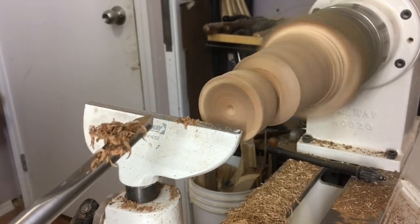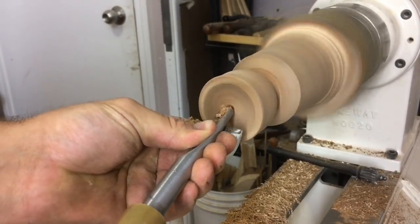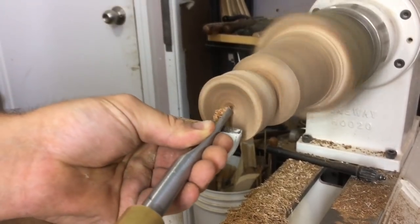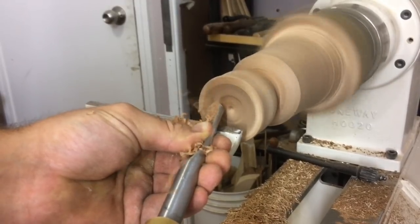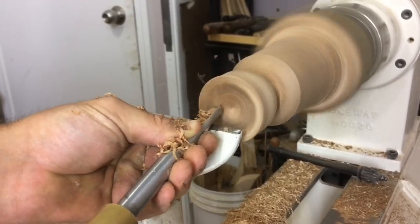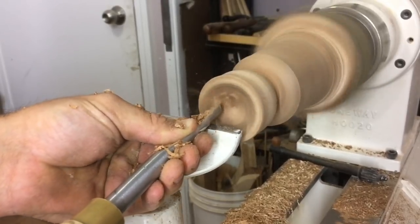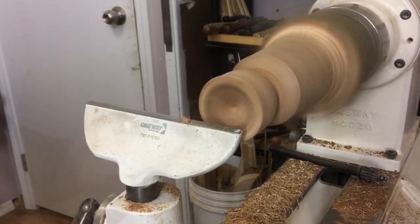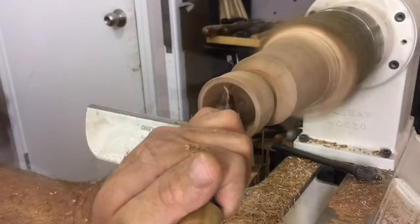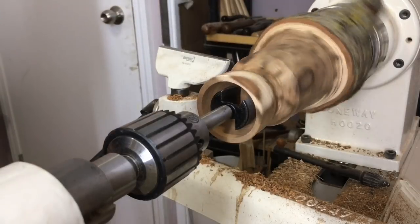This is going to be a tough turn like usual with this chokecherry, so again in like a drill bit. I'm already halfway through hollowing but the vibrations are just killing me, so when in doubt just drill it out. I'll put you into high speed to save you the headache.